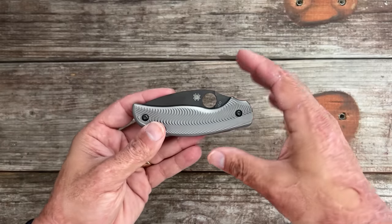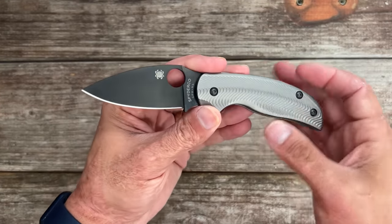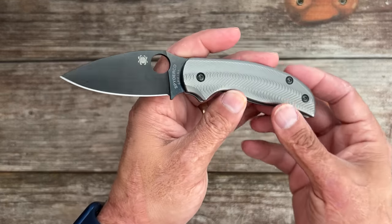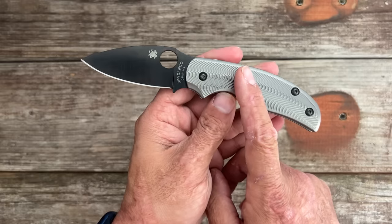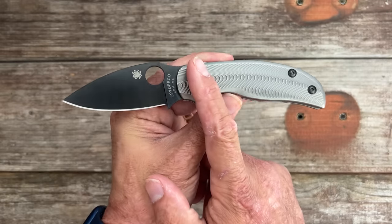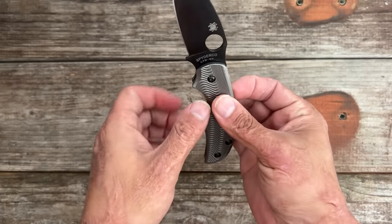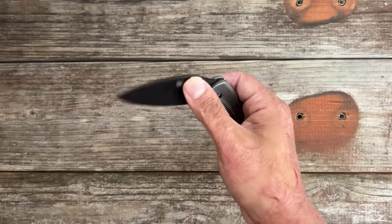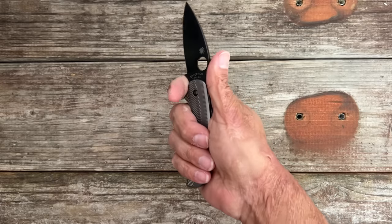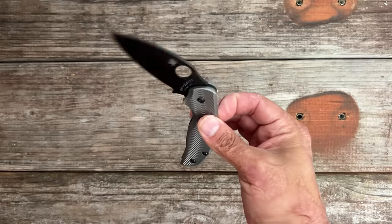Next up is the Sage 5 — mine's heavily modded, but I'm talking about the Sage 5 in general. This one happens to be the Blade HQ exclusive in M4. I saw recently that they're discontinuing the original Sage 5 with S30V steel and the G10 carbon fiber mix compression lock — it's on sale for about $149 right now.